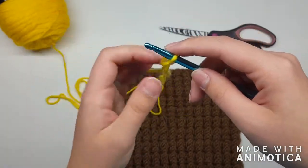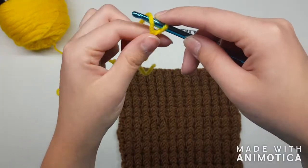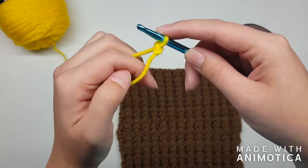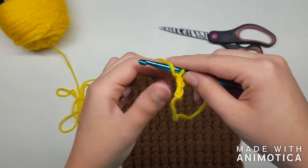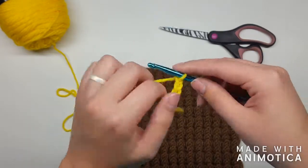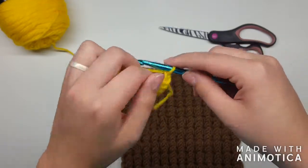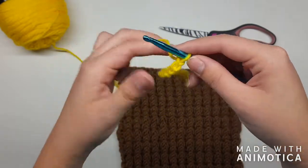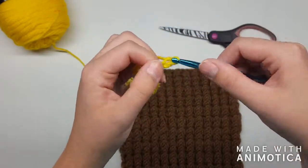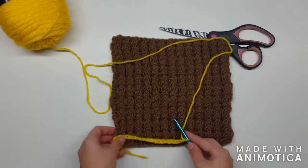We're gonna start by doing a base chain of 30. If you haven't chained before, you yarn over and pull it through — simple as that. Don't count that first one, so this will be one, two, three, four, five... up to twenty. I'm going to stop at 20 — you're going to keep going until you get to 30 so that yours is long enough to match up to your other squares.